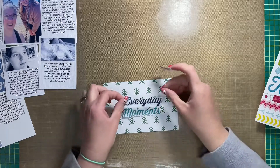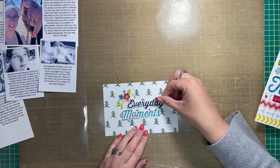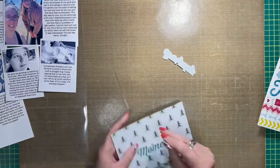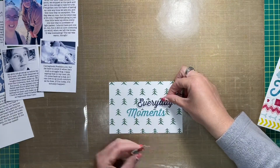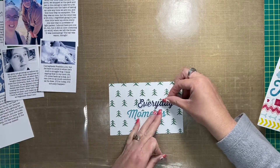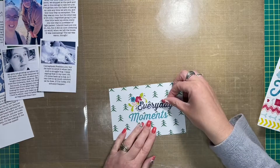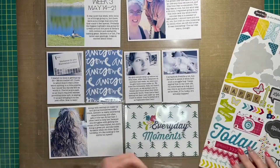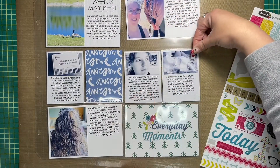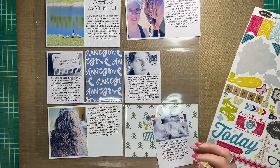I was thinking I would use some really old stickers I've had in my stash for quite a while to create sort of a title card — or really just a filler card — because the actual title card is in the top left hand corner with the date and the week number. This is week three of my project life layouts. After I got it done, you'll see it just was not jiving, and I'll show you how I fix that later on.